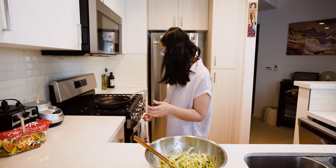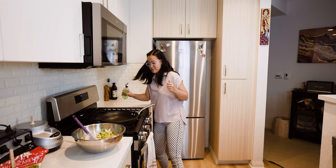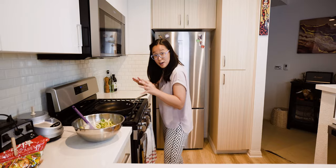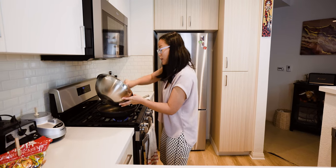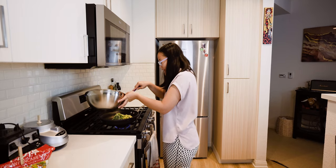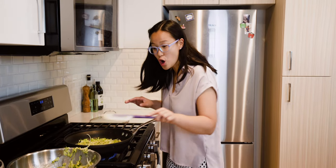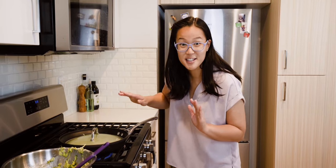We're going to heat up our pan to medium heat and add some oil. Now carefully pour about half of our batter into the pan and try to spread it as thinly as possible to make sure we get a really thin and crispy pancake. To make sure this cooks all the way through, we're going to cook it covered until the bottom is nice and golden brown.